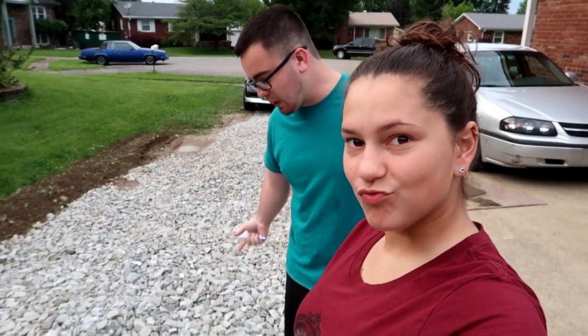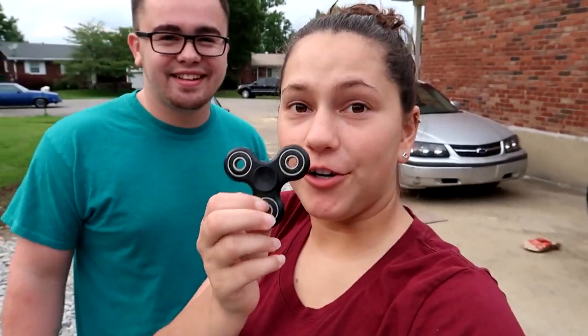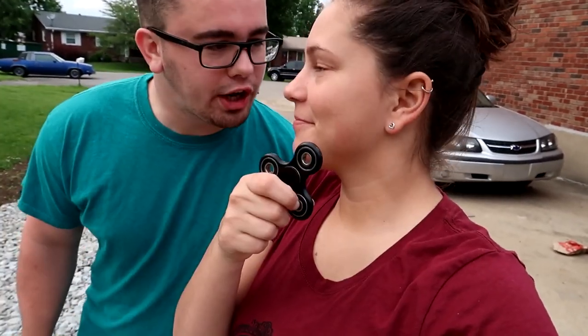You don't believe in me, huh? By the way, if you watch any of the other home improvement videos, you can look below and see gravel — it's not all the way done but it's getting there. Anyways, what is today's video, Jen? We're gonna try to make this thing fly. Today we make the fidget spinner fly.